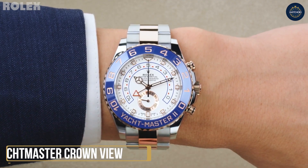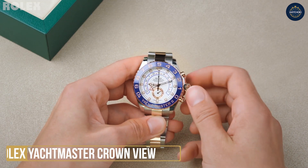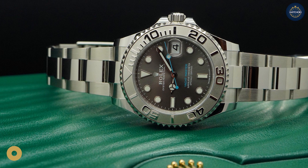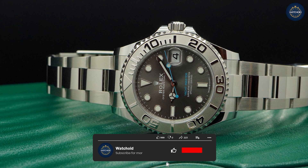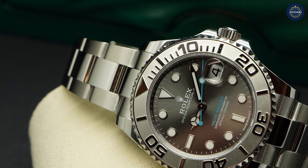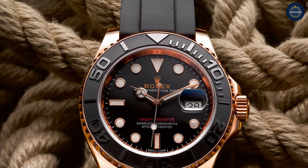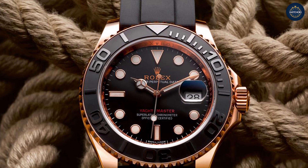Deep dive on key features of the Rolex Yacht-Master. For years, 40mm was a standard sizing for the Yacht-Master. The smaller 35mm variation was the only alternative up until around 2016. Rolex has since replaced it with a 37mm iteration for a smaller option. In addition, it's only been since 2019 that Rolex has made a larger 42mm option available.